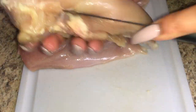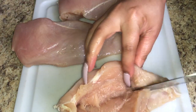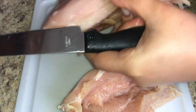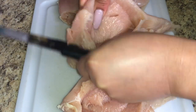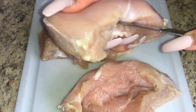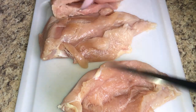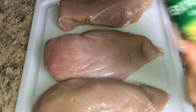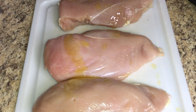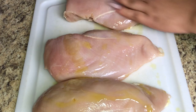Take your chicken breasts — once they're clean with all the fat cut off — and make a pocket into each one. You can make it as big or small as you want. Once you've made a pocket in each one, season the chicken on both sides, front and back. First, drizzle a little olive oil and rub it all over the front and back to help the seasonings stick.